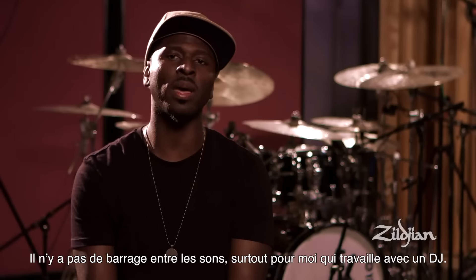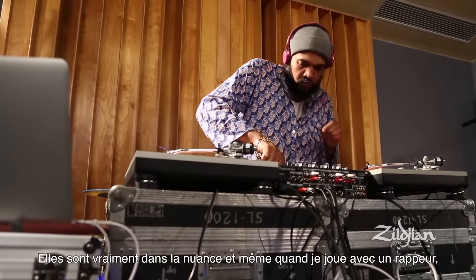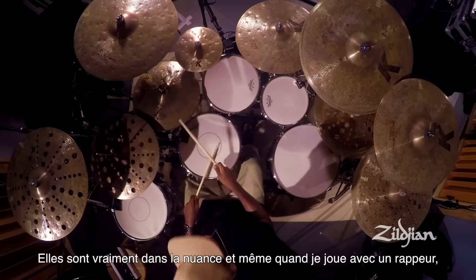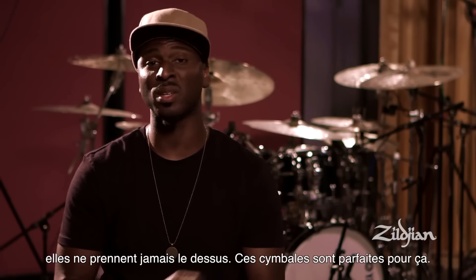They don't get in the way of the sound, especially if I'm working with a DJ. What they do is very nuanced, and a lot of times, even if there's an MC rapping, you don't want the cymbals to overshadow everything — so these cymbals are perfect for that.